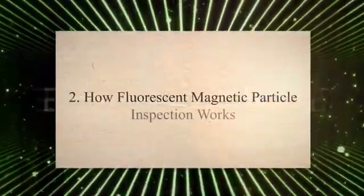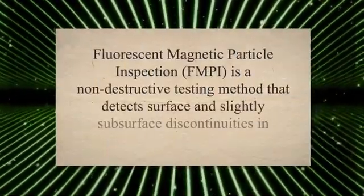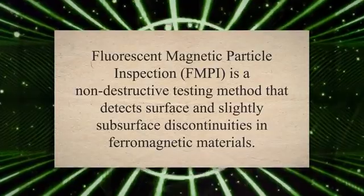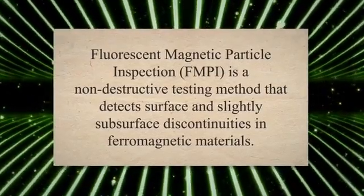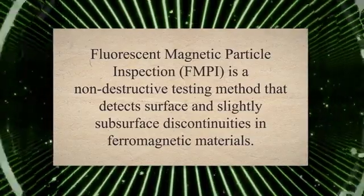Fluorescent Magnetic Particle Inspection, or FMPI, is a non-destructive testing method that detects surface and slightly subsurface discontinuities in ferromagnetic materials. The process involves the use of magnetic fields and fluorescent particles to identify defects in the material being inspected.